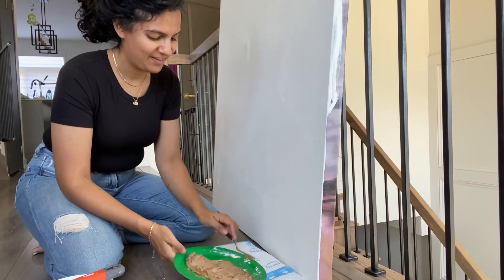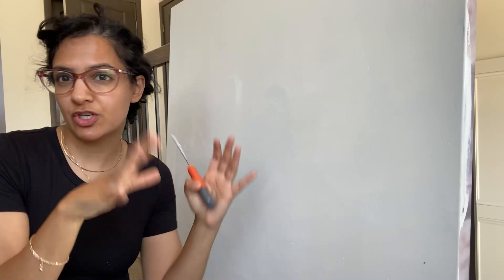I want to get some texture to this canvas first. So I'm going to go ahead with this big knife and just start texturing it with the brown and the white, just to give it some dimension on the underside as well. This will be the fun part.